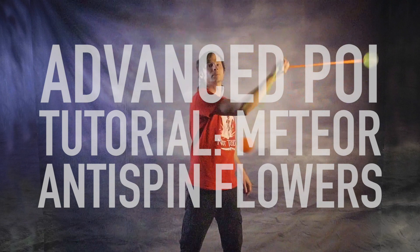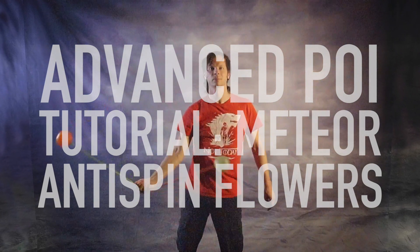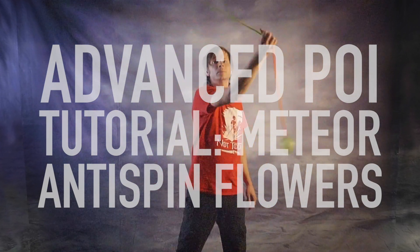It's time to turn those meteor weaves into a poi transformer! We're learning meteor flowers today! Drex here from Drex Factor Poi, teaching you the love of poi spinning and flow arts to benefit your body and brain. Today we are cracking out one of my very favorite meteor tricks.